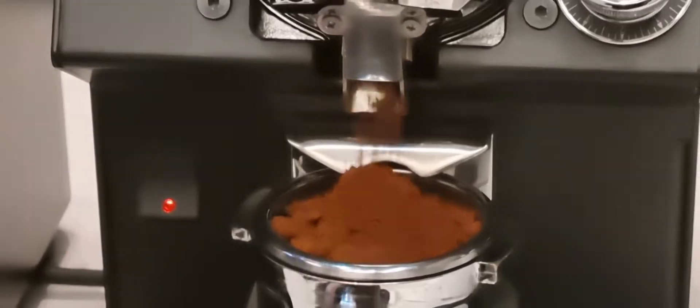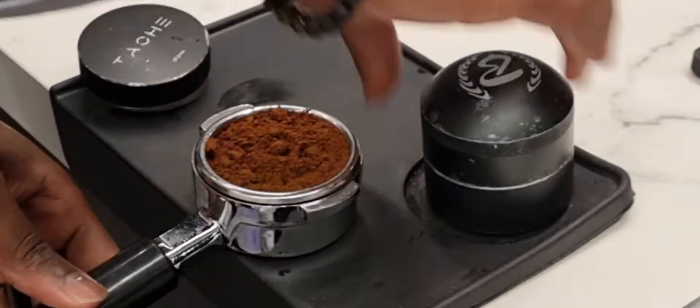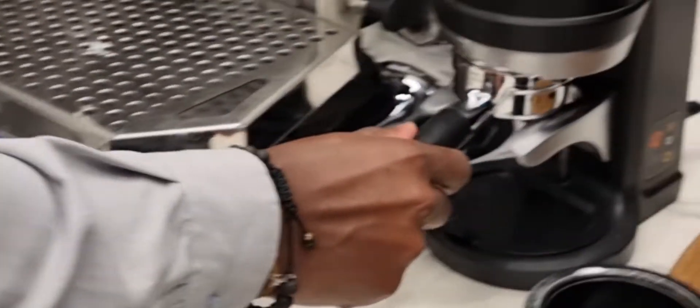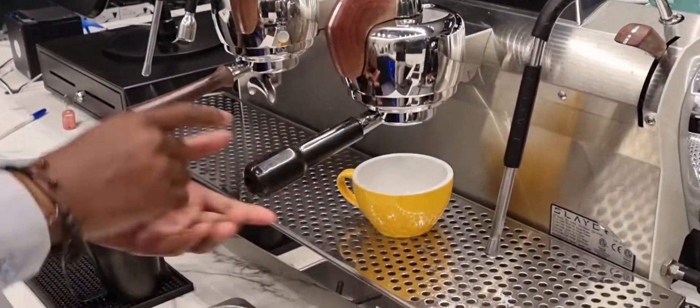I was grinding my shot at 18 grams. I have to distribute it again on top of the filter basket. This is an automatic tamper. After that I will extract my double shot espresso — this is a stronger shot.